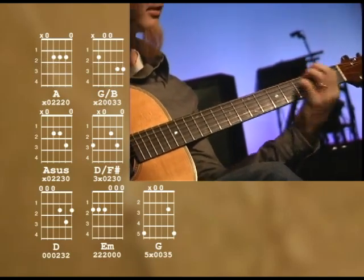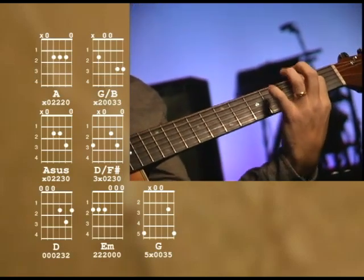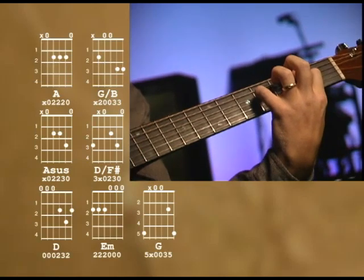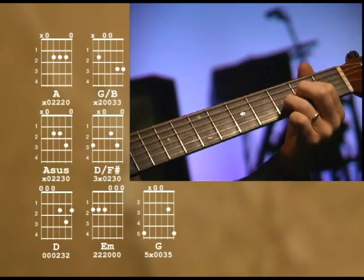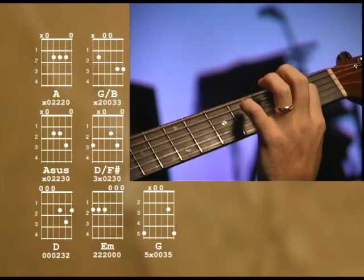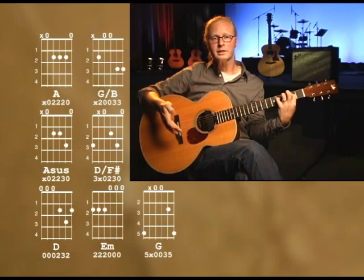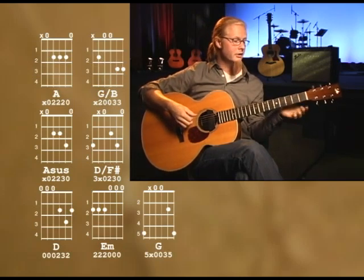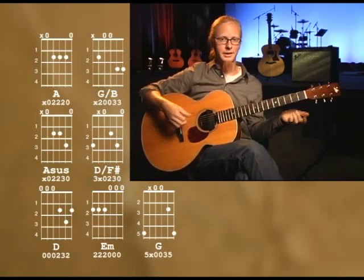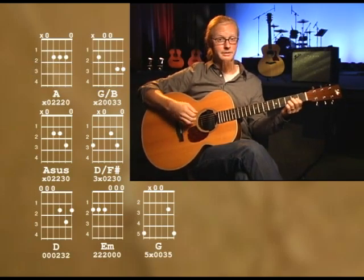I'll play that again. And then when you get to the singing part, I usually don't play that over the singing part, just because I can't play it and sing it at the same time without messing something up. So I typically just...